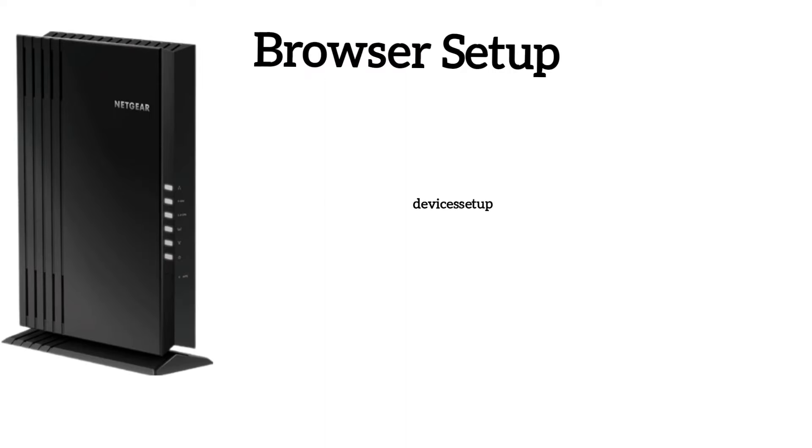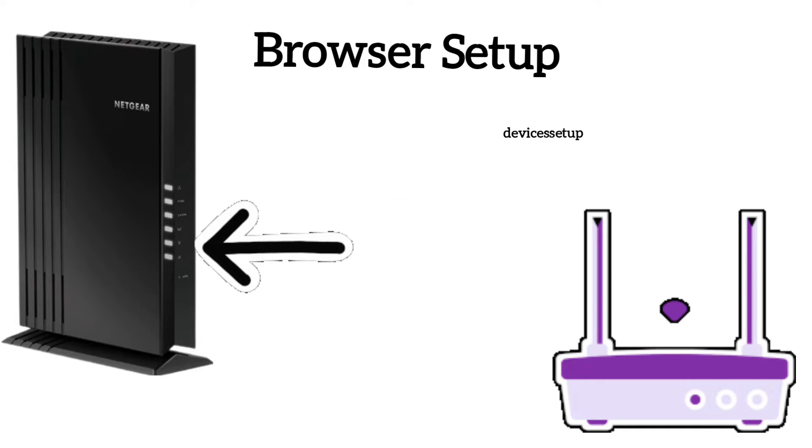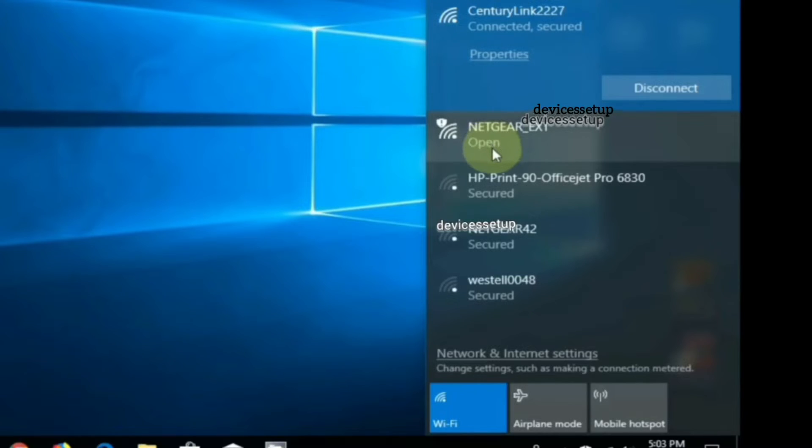For the third method, make sure the extender is plugged into a power outlet near your router and has a solid power LED. Then use your phone or computer and connect to the netgear_ext network showing up in your Wi-Fi list.